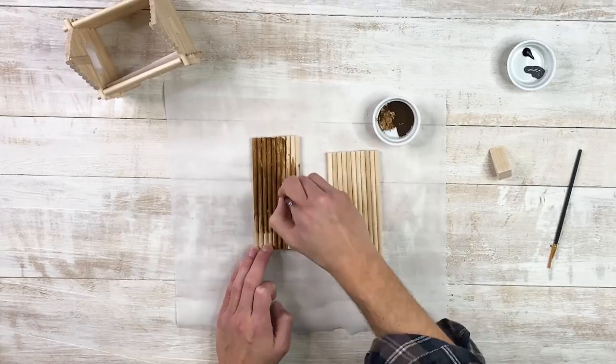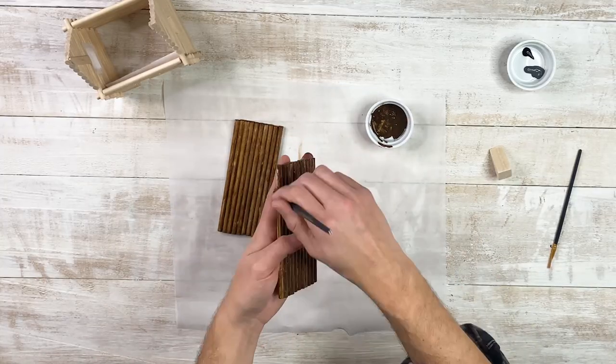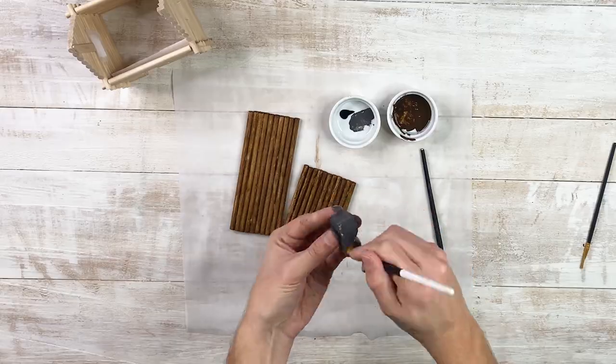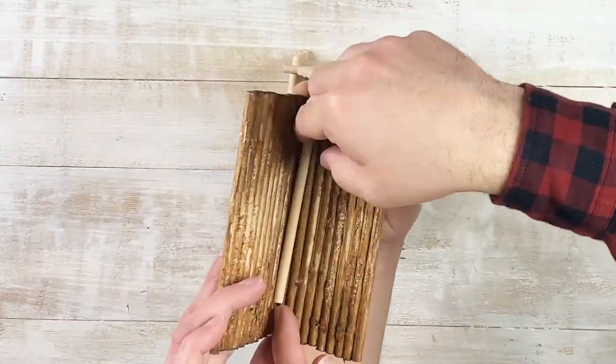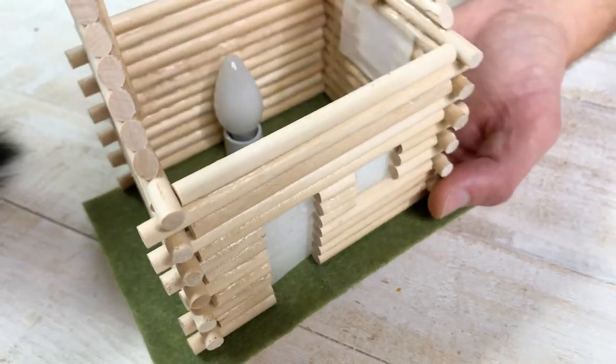Our roof is dry and looking good — time for the next step. We're going to add a coat of acrylic paint to the roof. We decided to leave the cabin all natural, but we are going to paint the top of the roof. We also cut out a chimney from a square dowel that we're going to add once we're finished — we'll paint that too. When it's all dry, we're going to glue the roof together at a peak so we can hopefully lift it on and off to change the light bulb if needed. For safety, we recommend using an LED bulb.